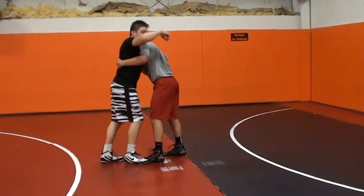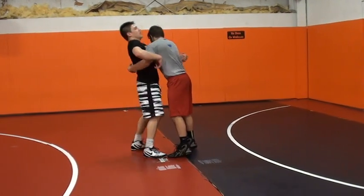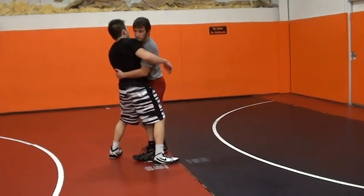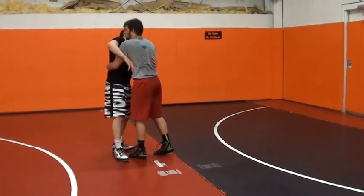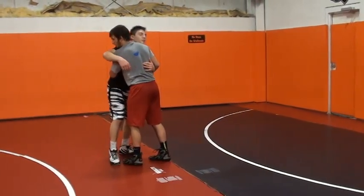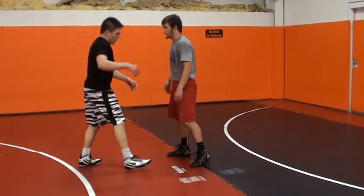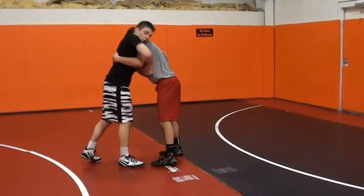My hint is: my head wants to be on the same side I have an overhook. I don't want my head on the other side — I can't step around very well. If I have my head on the wrong side and I step around, I'm loading myself up for the guy and he can take me right over. Head on the same side as the overhook.